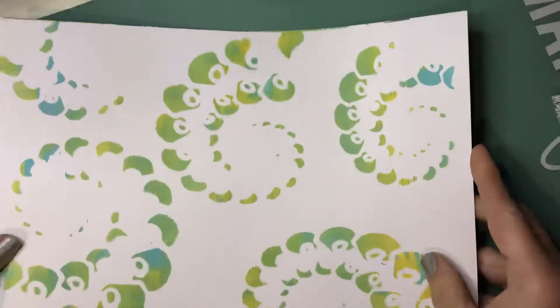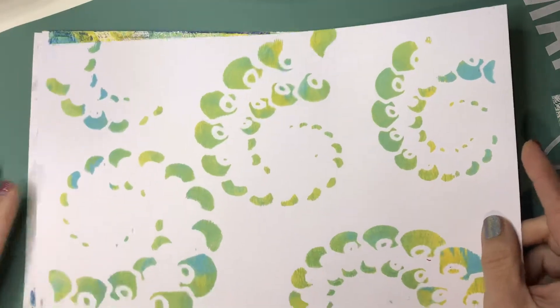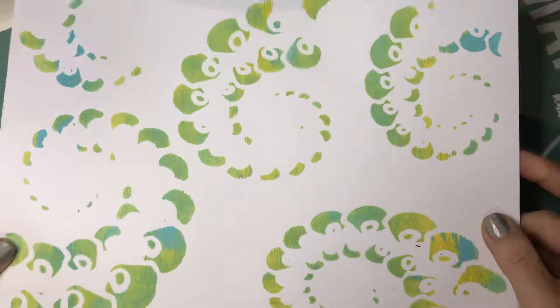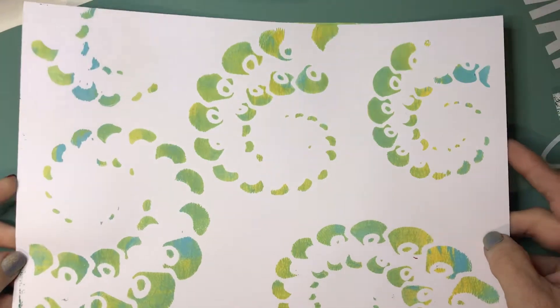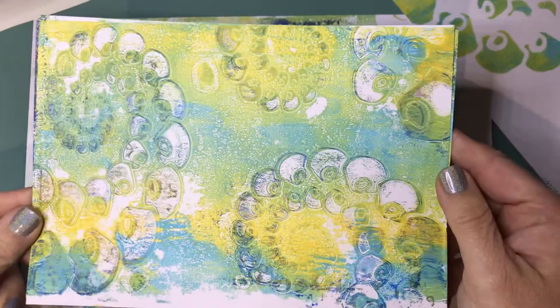All of those so far have been a Joggles stencil, and all of these are Joggles unless I tell you differently. This one was just through the stencil — it was a yellow and a blue, so they kind of blended together to make a green. Then this was straight off of the jelly plate.